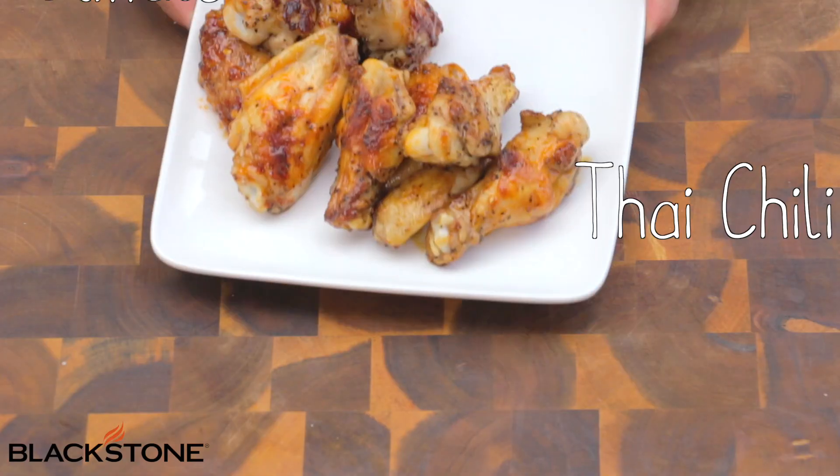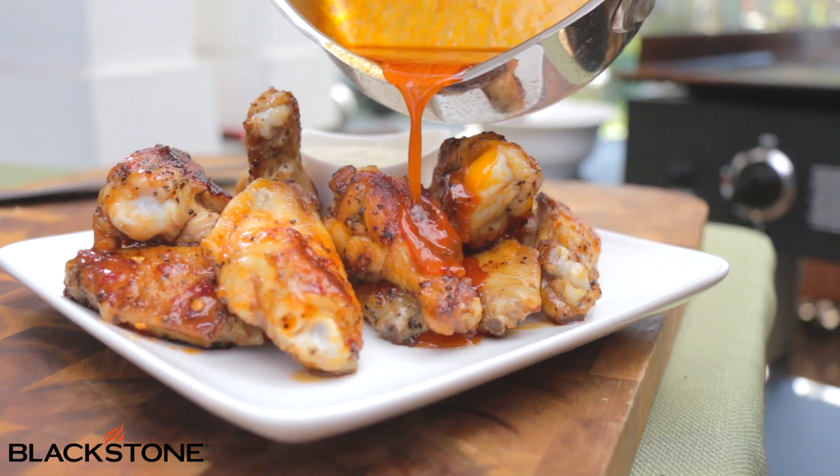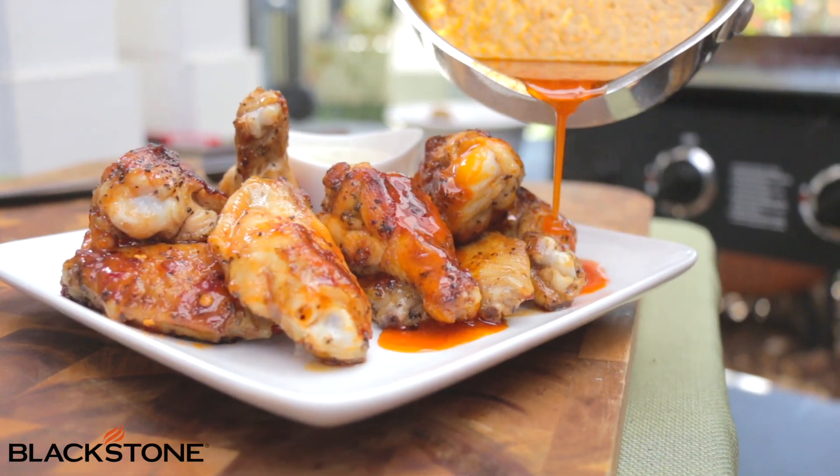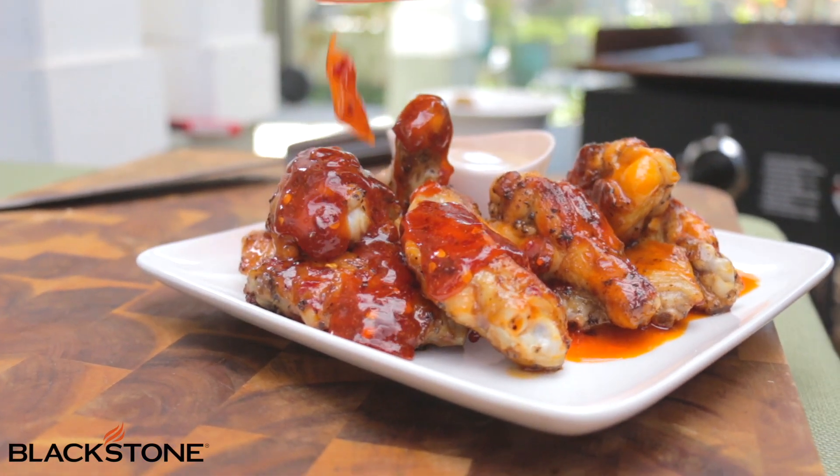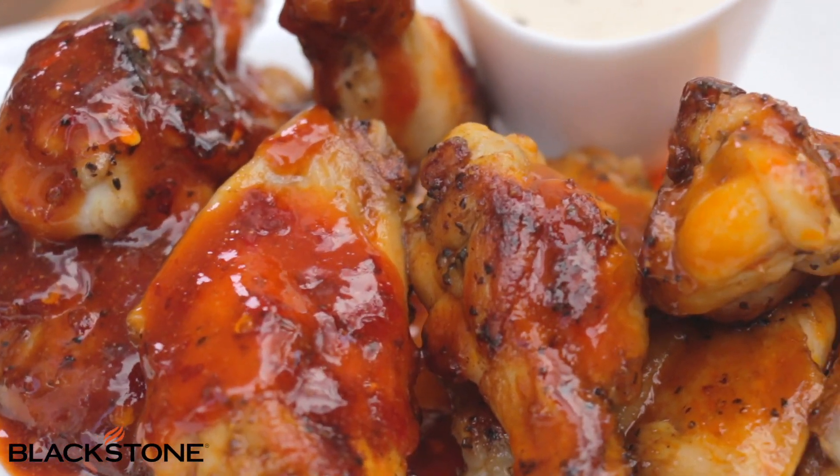Now it's time to plate. And that, my friends, is how you do it. We're going to put a little bit of ranch on the side because wings are always delicious with ranch. Now we have two gorgeous wings — super simple, all cooked at the same time. Let's get into these.